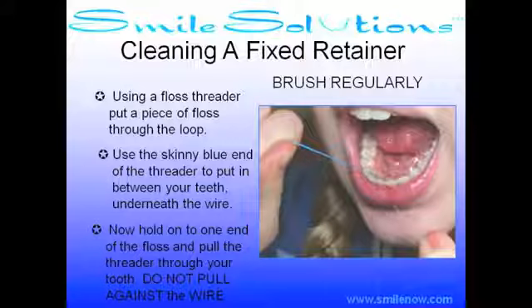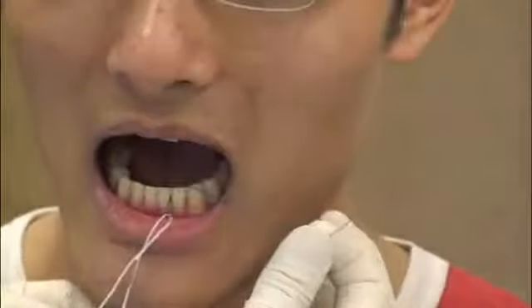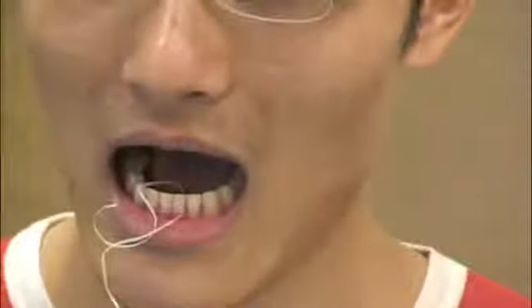Cleaning your fixed retainer: Use the floss threader and place a piece of floss through the loop. Thread the floss threader underneath the contact between your teeth and the retainer wire. Pull the threader between the teeth while holding on to one end of the floss. Pull the rest of the floss through. Now you can floss up and down between your teeth, being careful not to put too much pressure on the retainer wire.